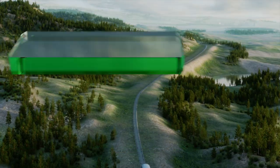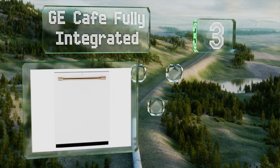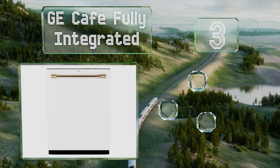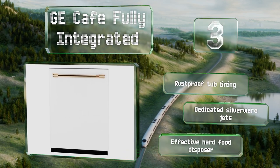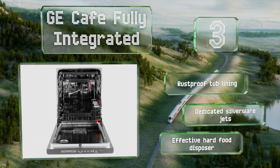Nearing the top of our list at number three, the GE Cafe Fully Integrated boasts an elegant appearance with a soft white exterior and an attractive brushed bronze door handle. Inside, a four-blade cleaning arm works to produce spotless results from a variety of settings. It comes with a rust-proof tub lining, dedicated silverware jets, and an effective hard food disposer.